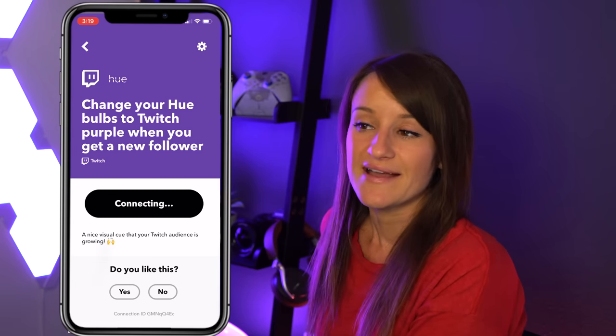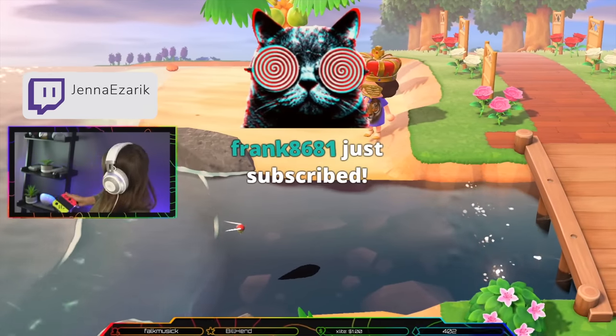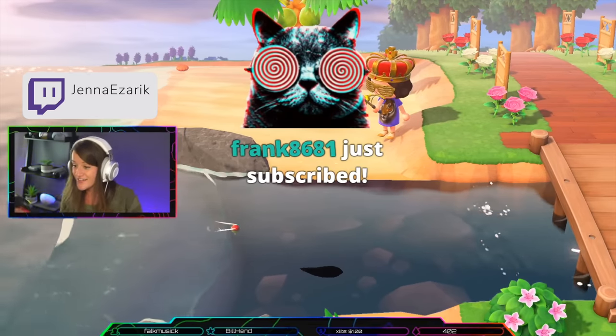Another thing I've been into is this Hue light. There's an app called IFTTT — If This Then That — and I connected it to my Twitch so that every time I get a follower on stream it flashes purple. It's a really cool interactive thing where viewers can see it flash on stream. What they don't tell you is that you should probably disconnect it before going to sleep — all my Hue lights started flashing at 3 AM and I thought I had a ghost.